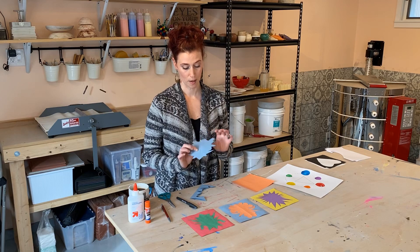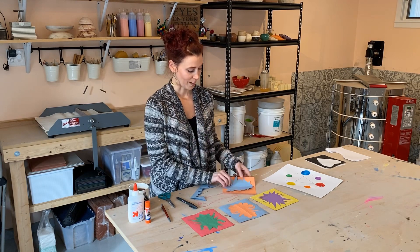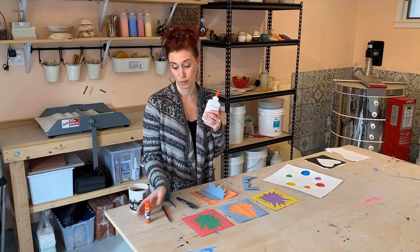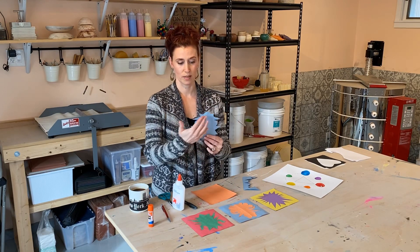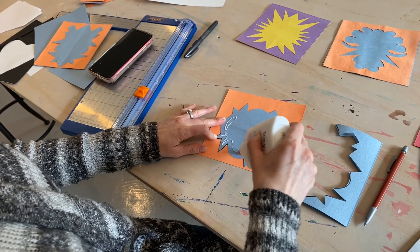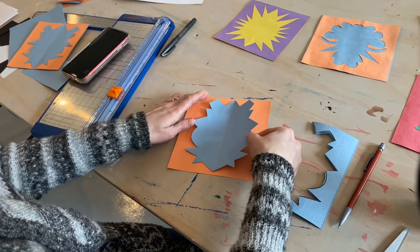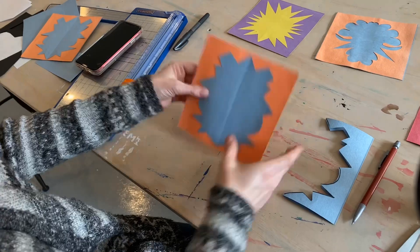Now I open it up — it kind of looks like a beetle to me. I'm going to put it on. Look at how that blue pops against that orange. I'm going to glue it on. You could use liquid glue or a glue stick. If you're paying attention, you want to make sure that the side that you traced on is face down. Sometimes when I'm working I'm not paying attention and then I realize, oops, I see my lines. You're going to try to center it as best you can.